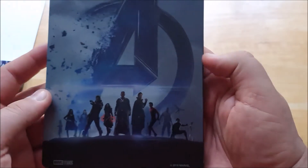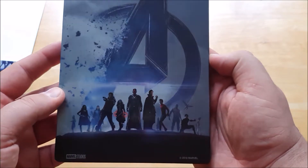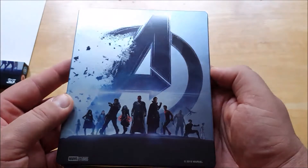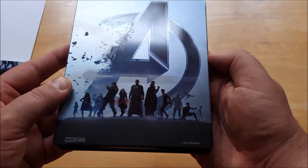A bit blurry, I know. And here on the rear, you've got some more of the other characters that couldn't make the front cover, unfortunately. There's a bit of glare there too.